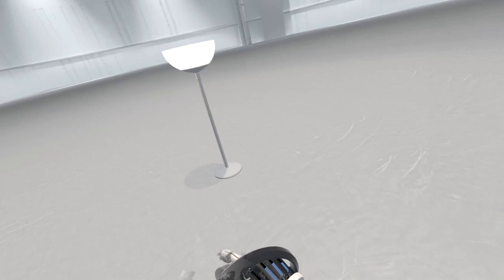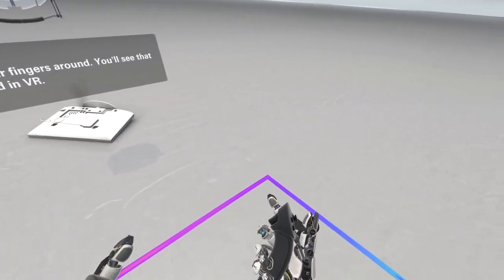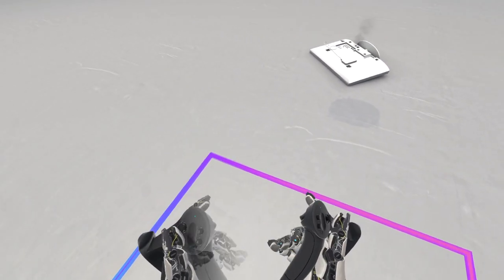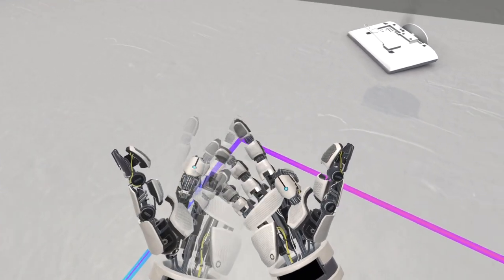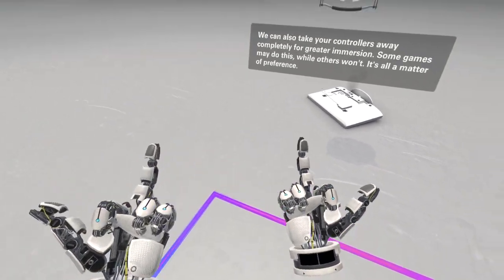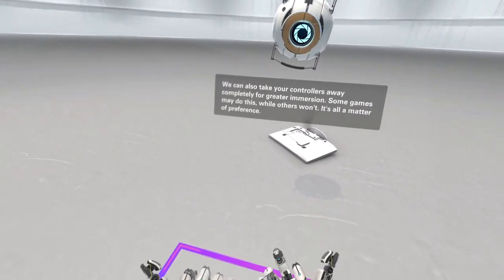Yep, yep - your individual fingers have some virtual hands. You'll see that motion reflected in VR. That's fucking creepy. We can also take your controllers away completely for greater immersion - some games may do this while others won't, it's all a matter of preference.